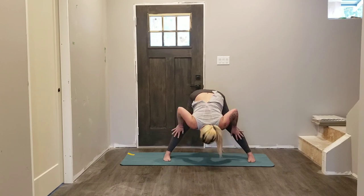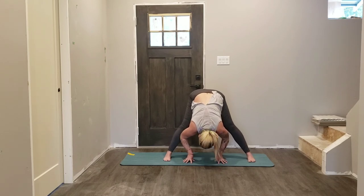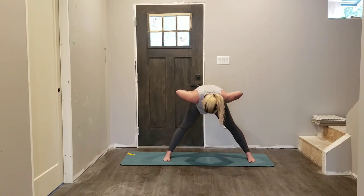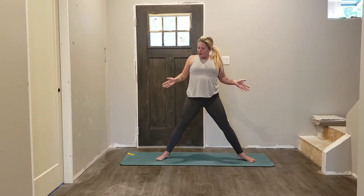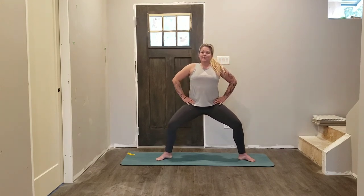Hands can come onto the thigh, the shins, or onto your mat. Head and neck can relax down — if it feels good, grab each elbow here, relax your shoulder blades, let everything hang heavy. Then hands come onto your hips, start to roll up. Pivot your feet to the 45-degree angle so your toes point towards the corners of the mat — send your hips down.